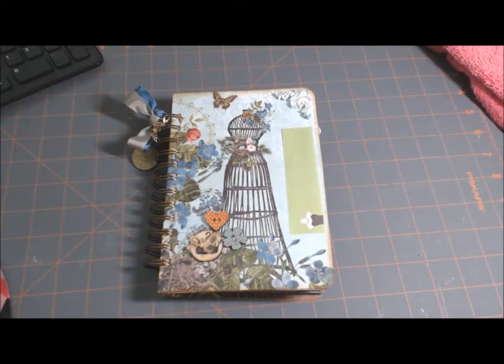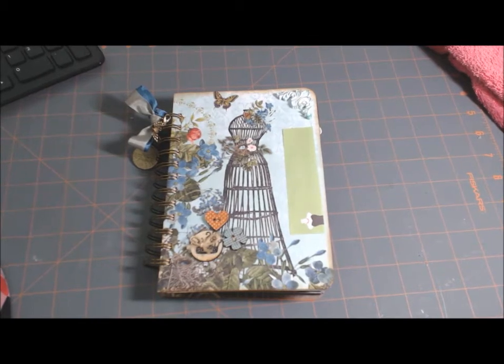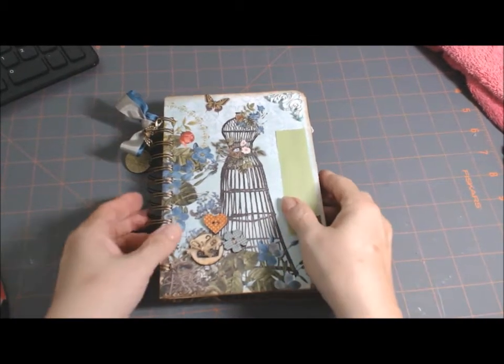Hi everyone, this is Jennifer. I want to share with you this little journal I made. I had to take a drink. I made this for a friend of mine.